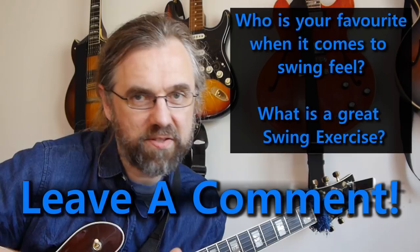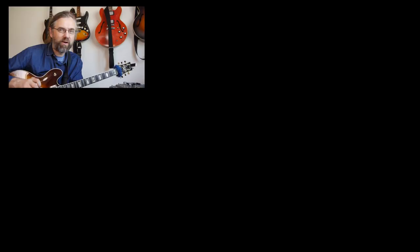Who's your favorite when it comes to swing feel, and how do you work on it? Leave a comment and help others find some good exercises and examples. It's not only me reading the comments, so it's worthwhile checking out what's down there — there's usually a lot of good information being shared. If you want to check out a guitar player with amazing phrasing, then check out this video on George Benson. His lines are not only beautifully executed, but they're also just really amazing melodies. If you wanna learn more about jazz guitar and it's the first time you're seeing one of my videos, subscribe to my channel. If you wanna help me keep making videos, check out my Patreon page.